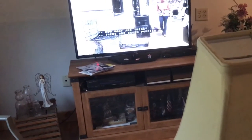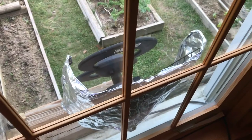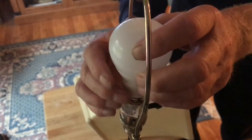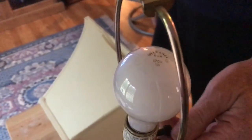At first we didn't even suspect the light bulb — we thought it was the antenna, or the cable coming from the antenna to the TV. So we decided to take out the LED light and replace it with an incandescent light bulb, and that solved the problem.